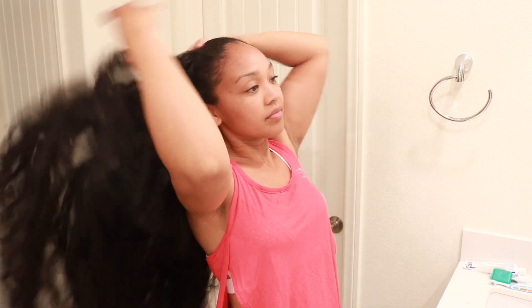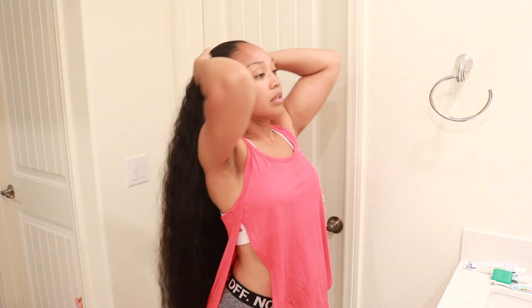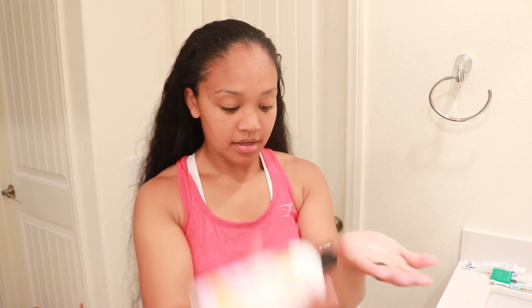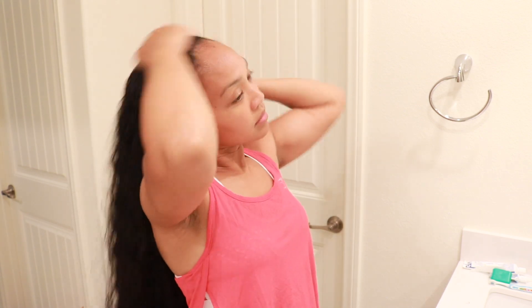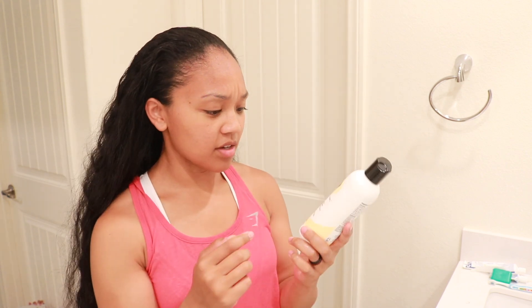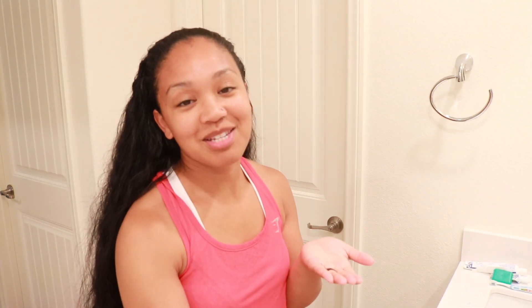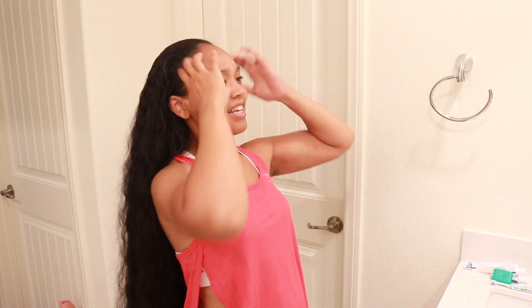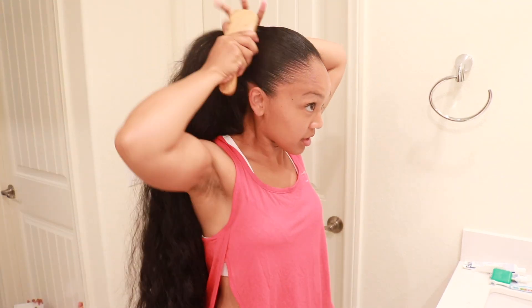I'm gonna go ahead and just run my fingers through, then grab a little bit of the hair gel and slick my hair back. Just put this amount here and run it through. I haven't used this in a long time, but I feel like the ingredients changed — maybe. It smells a lot better, or maybe because I used to use this when I was pregnant, that's why the smell seems totally different. I didn't think it smelled like this. I haven't used this Bounce Curl in a hot minute. So I'm just smoothing the top of my hair.